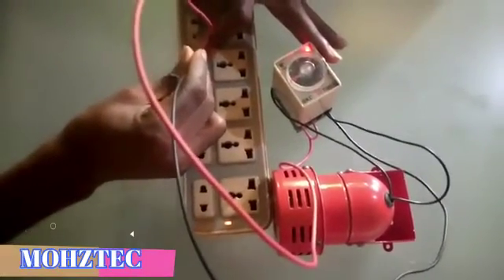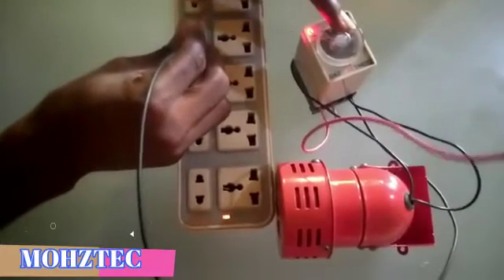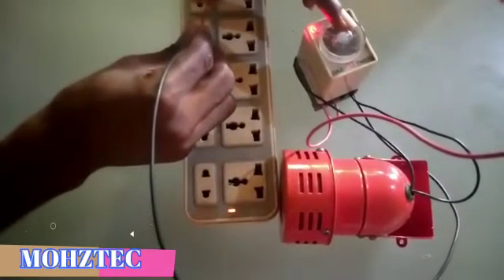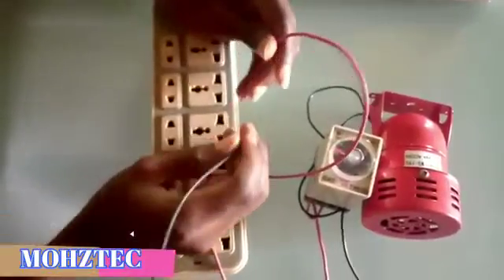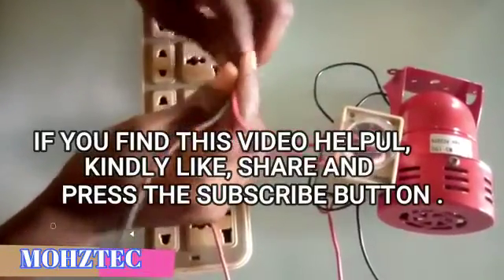It is set to 5 seconds. Now let me set it to 10 seconds and watch as I power it. That is exactly how to connect a power restoration alarm. If you'd like to watch more videos, kindly subscribe to our YouTube channel, don't forget to like and share. Thank you very much — Mrs. Okucha.